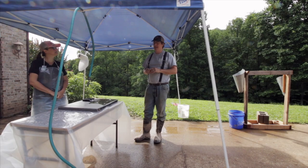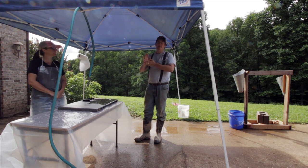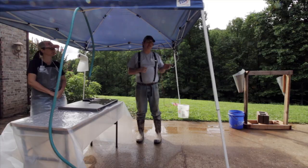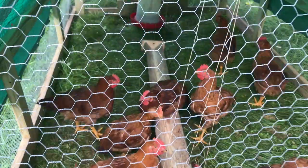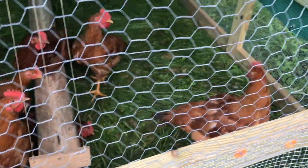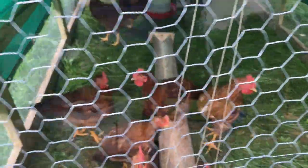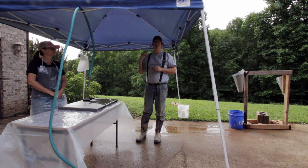Kelly and I — today is processing day and we had mentioned we would document this. We've got our Red Rangers that we had left over from our first batch. We did our Cornish Cross and one Red Ranger to get an idea of how the weights turned out. The Red Rangers were going to be underweight compared to the Cornish Cross so we wanted to let them go a bit longer. Now it's three weeks later and we're ready to process these Red Rangers — we're anxious to see how they come out.